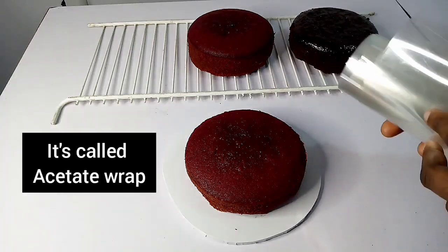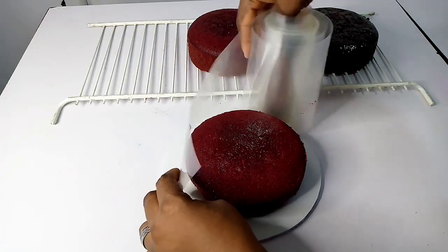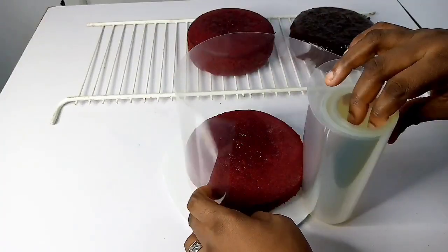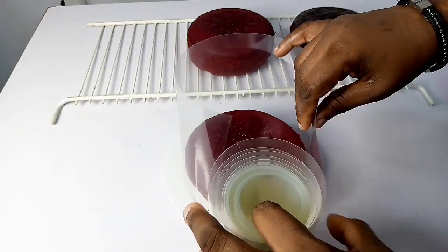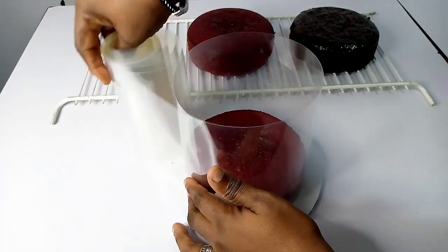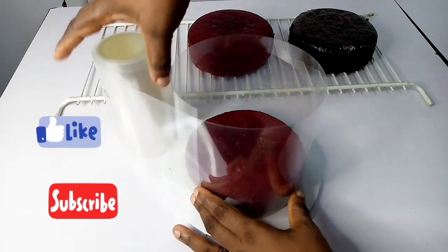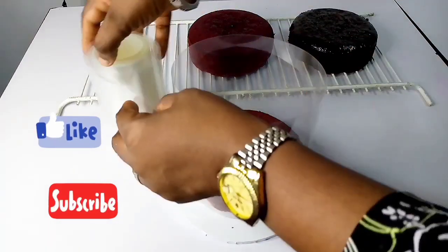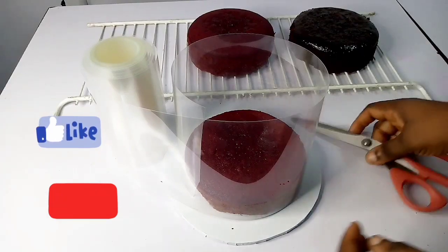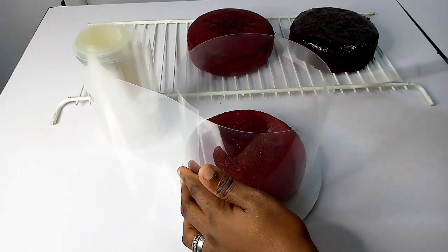You're going to learn how to take the acetate sheet around the cake — just be careful while doing this. This semi-naked cake is not something difficult; it just requires you to take your time and do it properly. Even if you're doing five layers of cake, the process is the same. For this particular video I'm only using three layers.